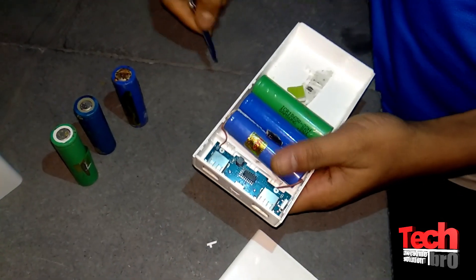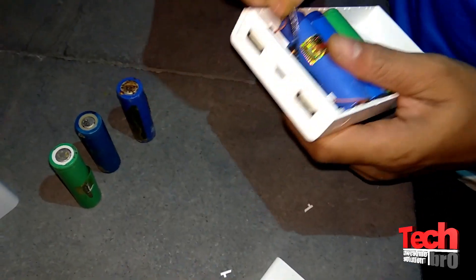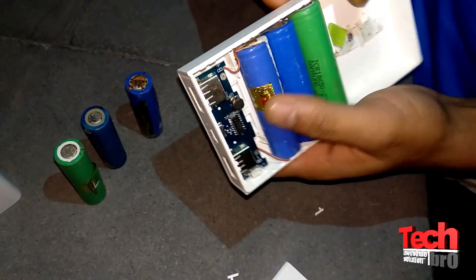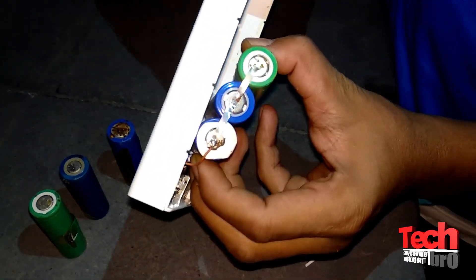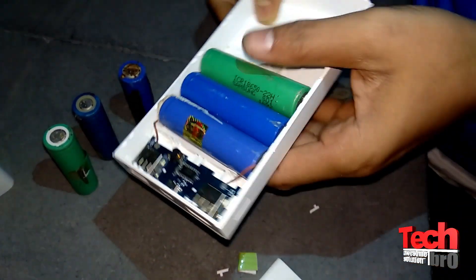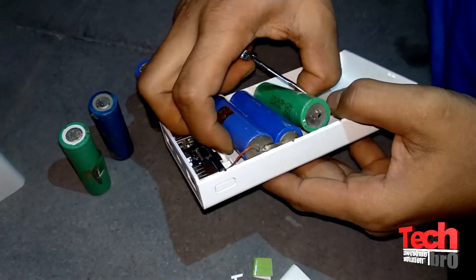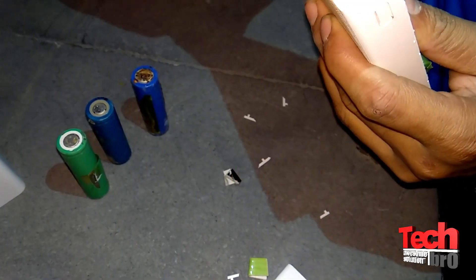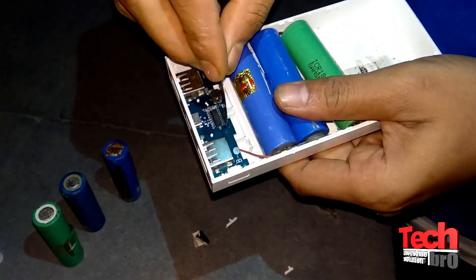Let me try to open the main board. Here there are three batteries — two are connected properly, and another one got disconnected, maybe while opening the power bank. The last one also got disconnected. I feel this last one is a good battery but it got disconnected while opening.